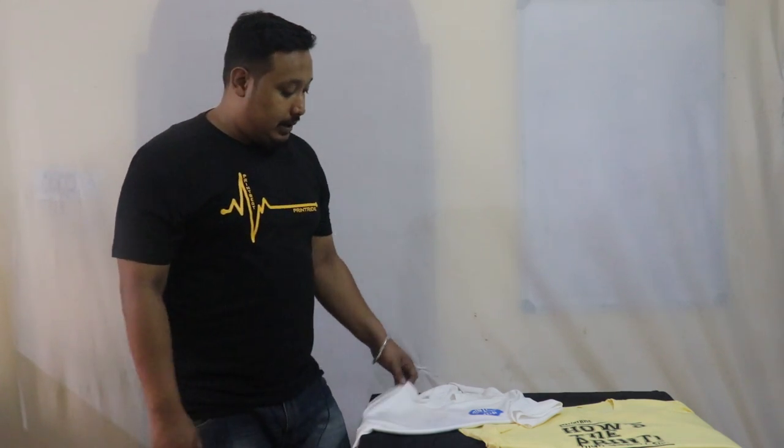Hi guys, welcome to Print Ride. This is Anvir, your host. Today in this video we're going to tell you the difference between sublimation printing and screen printing. So first of all, we start with sublimation printing.